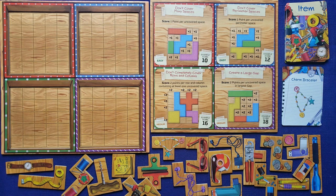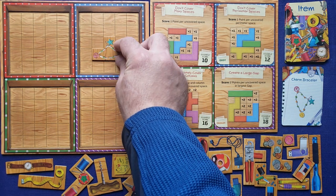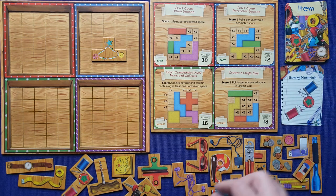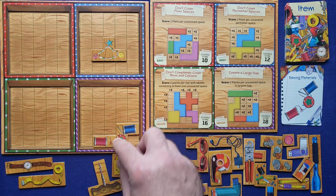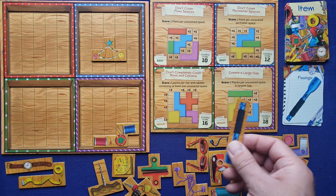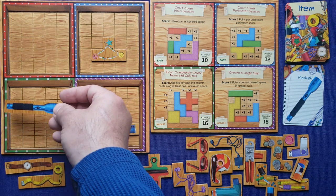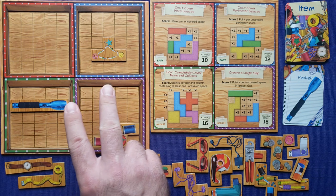We are ready to begin. We have the charm bracelet as our first item. I'm going to place it right in the middle of this box — I want to keep uncovered perimeter spaces. Next we have the sewing materials, and I'll place it in this box going for a bigger gap over in that area. Then we have the flashlight, which takes up a lot of space. I could place it in this one — it's only going to cost me two points. If I place it up here, it costs five points, so definitely not worth it.